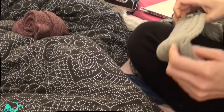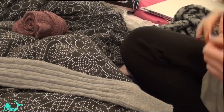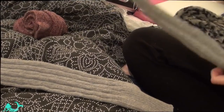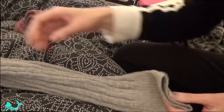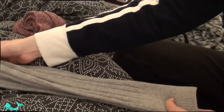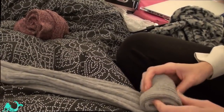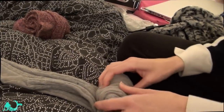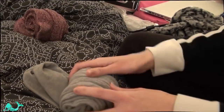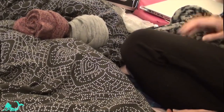We have another pair of socks — these are grey ones. Get the toes in line and just roll them in like that.